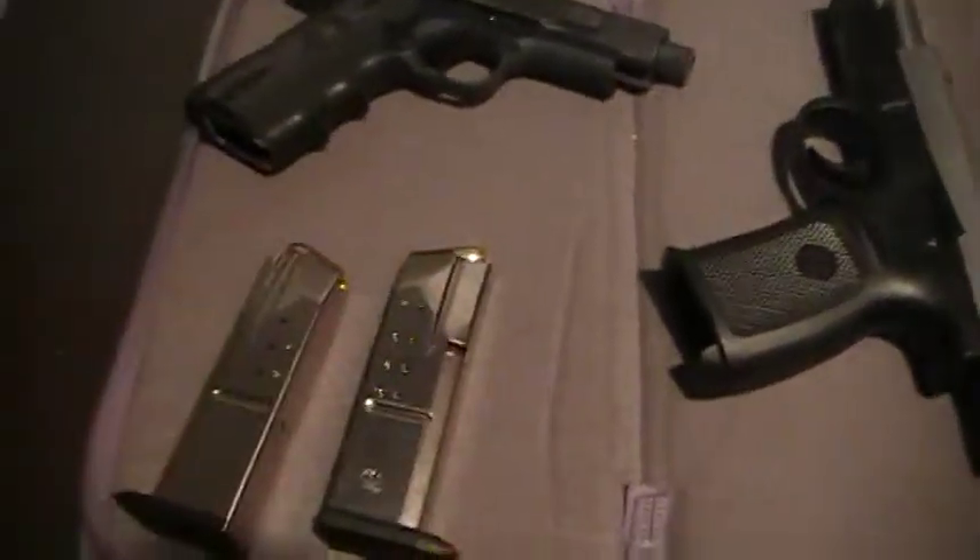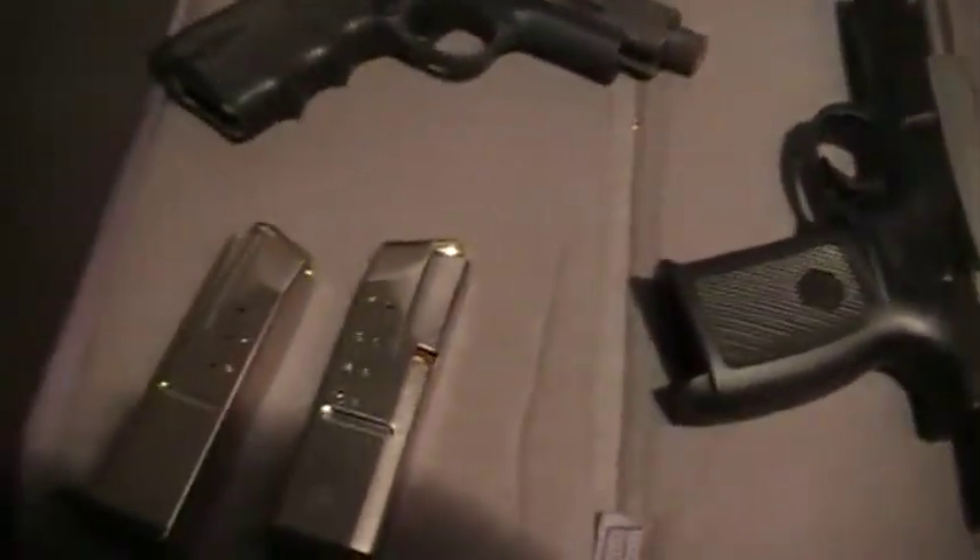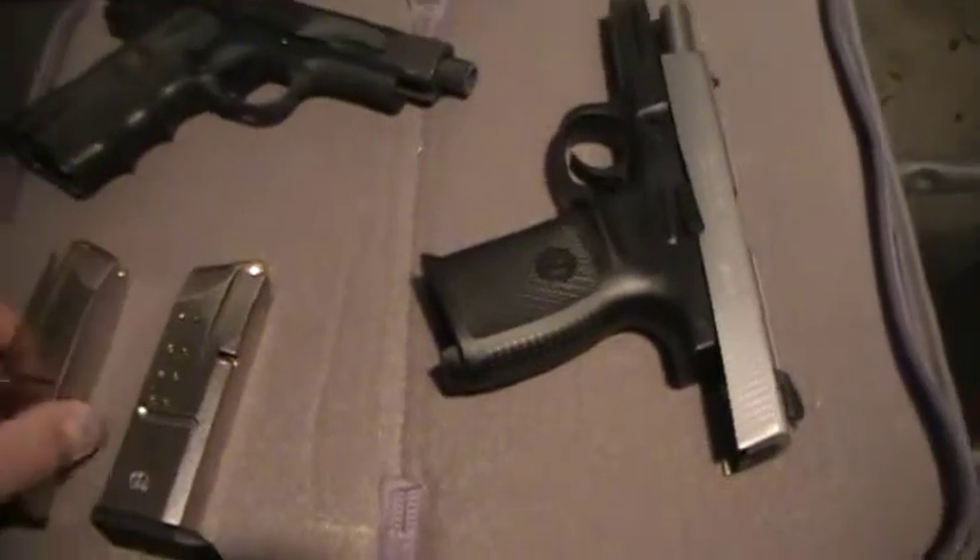I've already put some Winchester through it and I'm shooting some Federal rounds. So far I haven't had any hiccups and I like that.